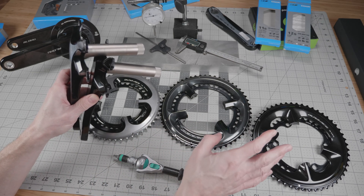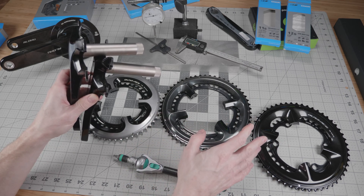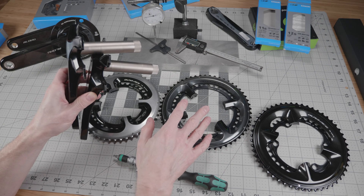The 12-speed chainrings are about two millimeters closer together. That's another factor that's going to make the shifting a little bit crisper on a 12-speed groupset with the 12-speed chainrings, but it's not a deal breaker to use the old 11-speed chainrings.